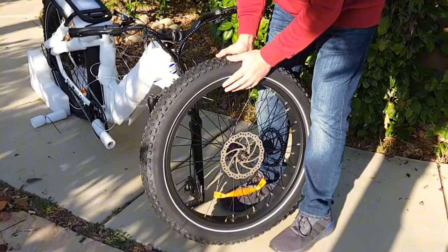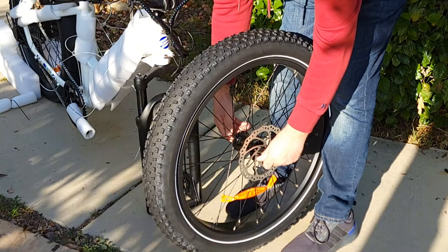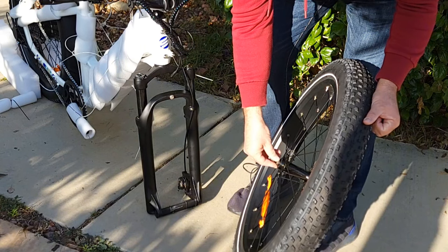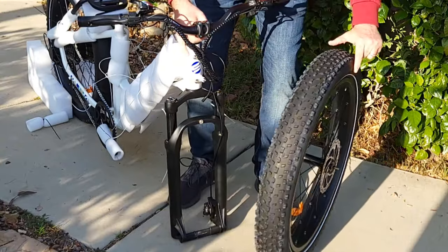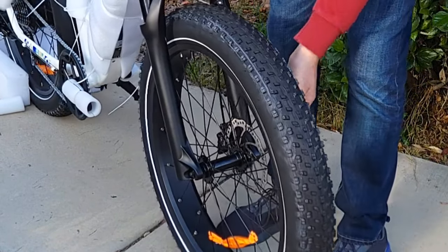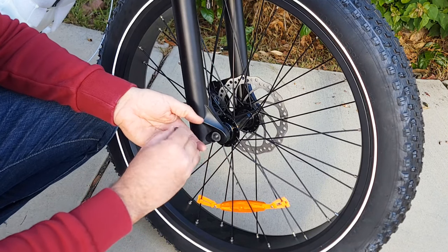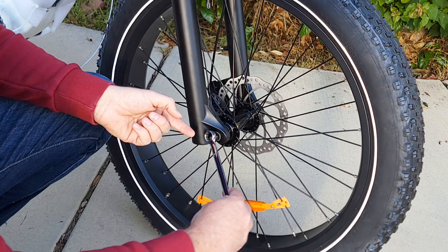The next step is to attach the wheel. Before you attach the wheel, make sure you remove all the nuts from both sides along with the washers. Then step on this plastic — this is a fork protector. Remove the plastic and insert the wheel. Make sure you insert the disc between the brake pads. Once the wheel is in, put the washer first, then the nut you removed, and tighten up. Do this on both sides, then use the wrench to tighten them.